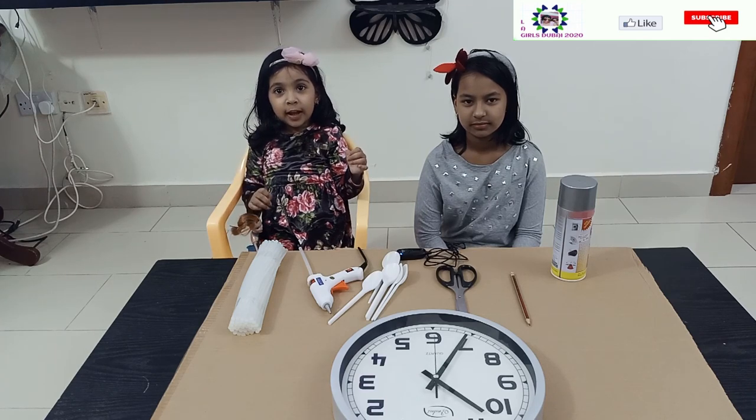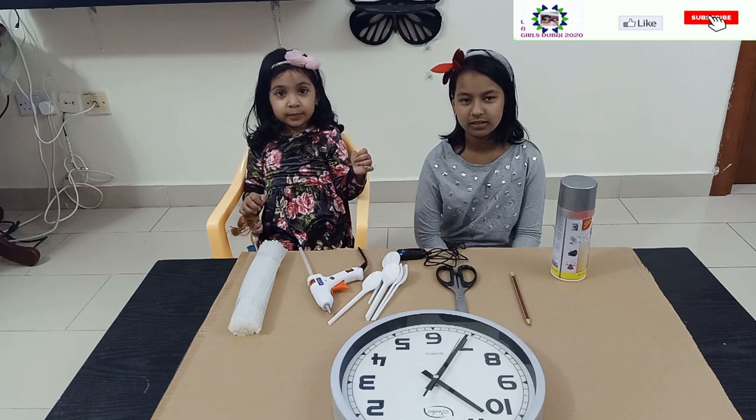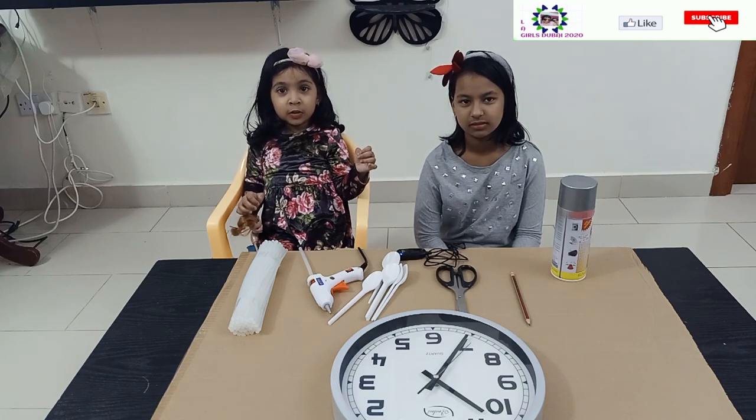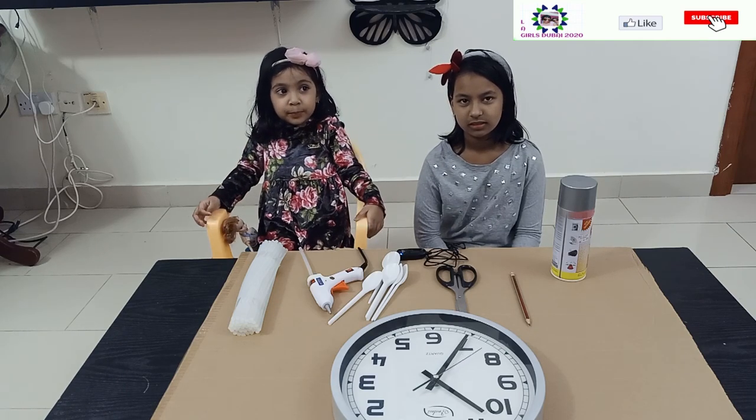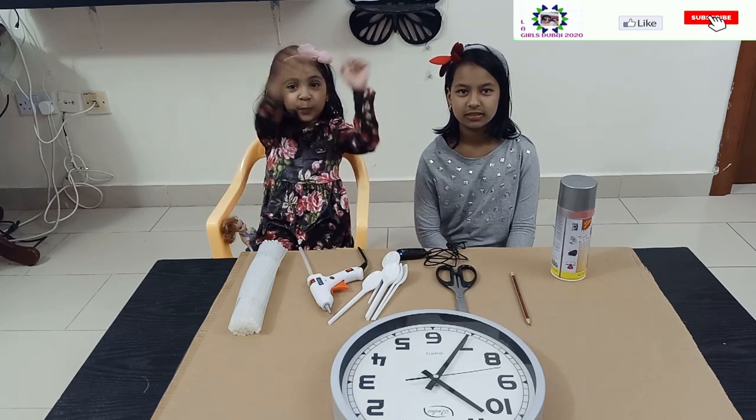Welcome to A Little Dwarf. My name is Peta. My name is Liba. Today, you are going to do this. We are going to decorate a wall clock. So let's begin.